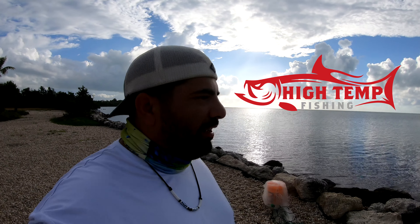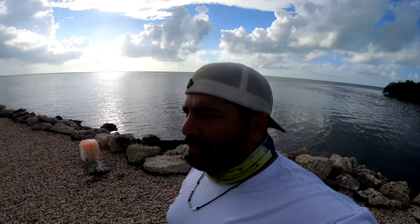What is up YouTube, welcome back to High Temp Fishing. Super excited for today's video because we're out here fishing. I haven't had an opportunity to go fishing a little over a week — last week on my days off I actually flew out to Atlanta for a conference, so I didn't get a chance to get out and fish.